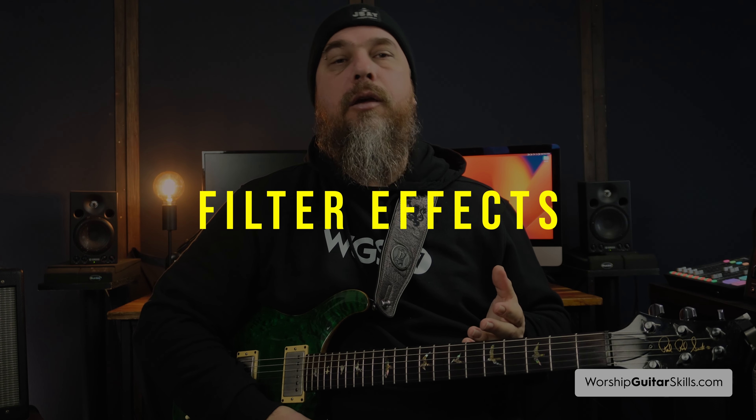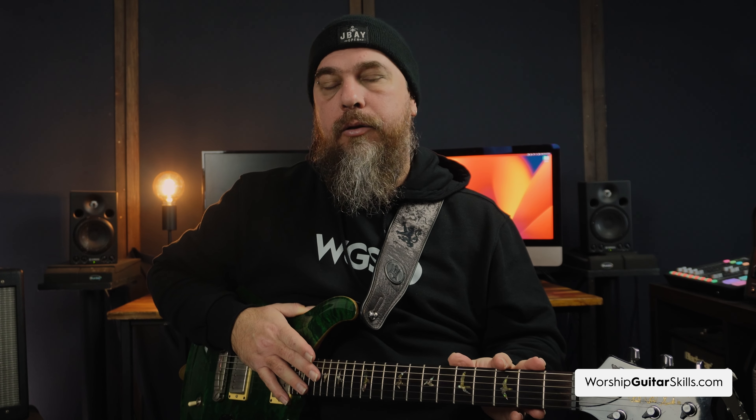Next up we have filter effects. EQ — short for equalization — is a filter that's often overlooked by guitar players. It's very useful because it can shape your tone by boosting or cutting certain frequencies, making your guitar sit well within the mix. Adjusting your EQ is essential in sculpting your guitar's tone based on the guitar's characteristics and pickups. For example, if you're playing a Les Paul or PRS with humbuckers and it sounds a little too dark, a slight boost in your high mids and highs can add some clarity.